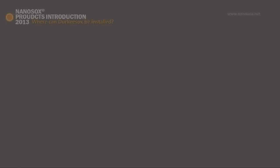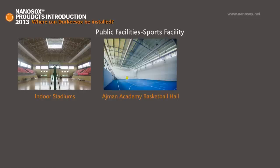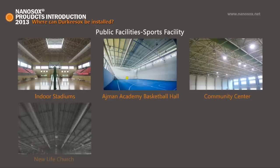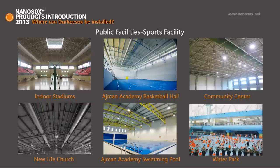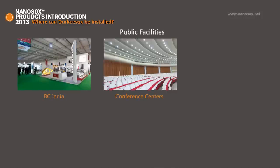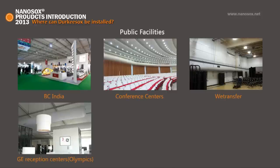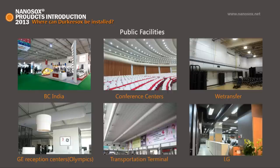Where can Ducky Socks be installed? For public facilities, sports facility examples include indoor stadiums, school gymnasiums, community centers, church gymnasiums, swimming pools, water parks, and ice rinks. Other examples include exhibition centers, conference centers, meeting rooms, reception centers, transportation terminals, libraries, and offices.